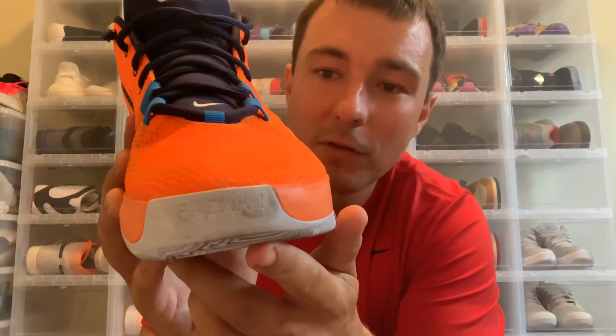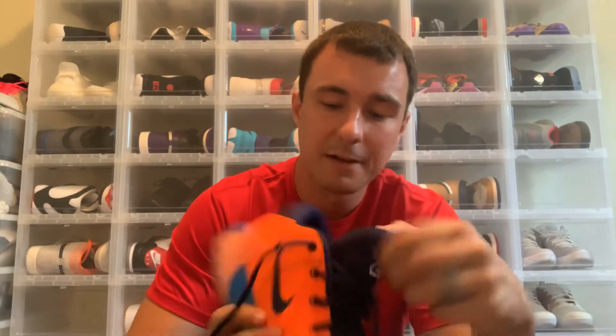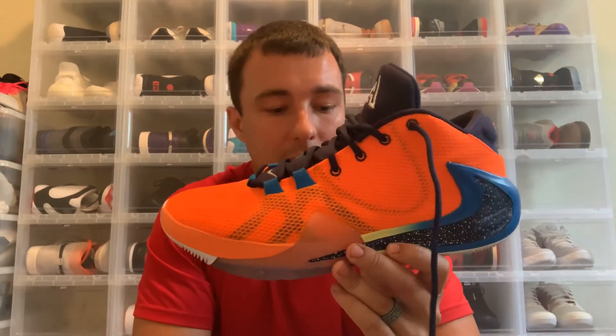On the toe area it does say Freak 1, and you can tell I've already played in these. On the tongue you have the Giannis logo and Nike check. On the inside of the shoe it says 'All Bros' — this colorway is dubbed the All Bros colorway. Giannis said that brothers run deeper than just blood, meaning your teammates and close friends are also your brothers. He feels very close to his teammates, so he named this shoe the All Bros.